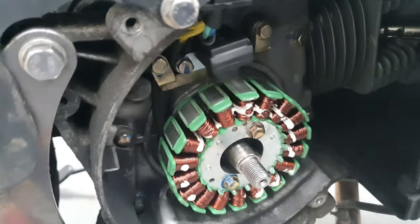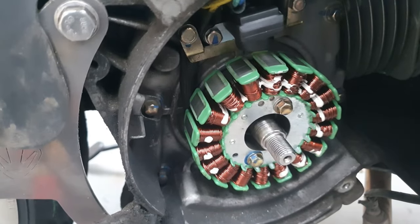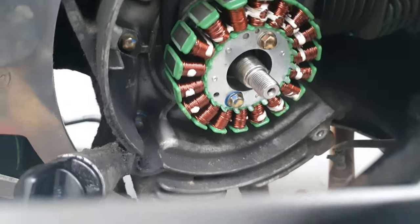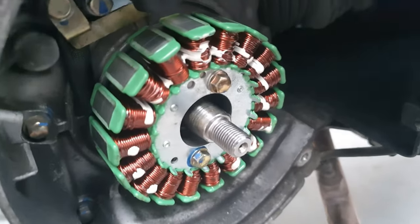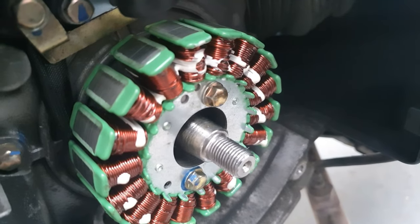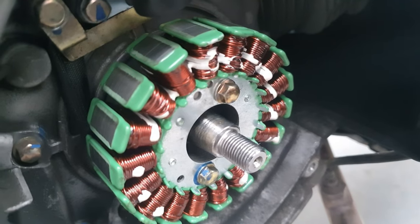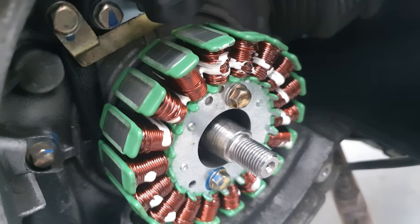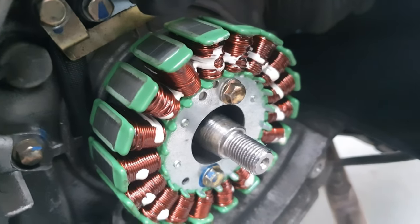I've got the new stator fitted. I wasn't going to fit it until I tested the regulator, but I thought — you know what, I'll do it anyway for the experience while I've got access to it. The new stator fixes with two bolts either side of the spindle. I put Loctite on each one — a little bit fiddly to get everything aligned, but fairly straightforward. The last thing I want is it coming loose.